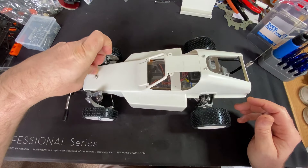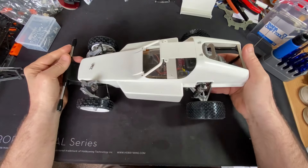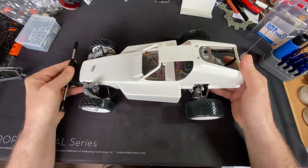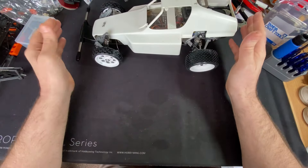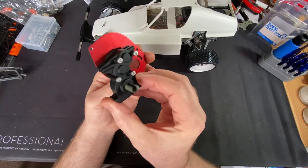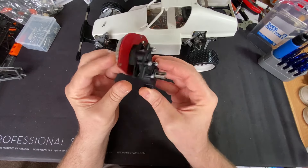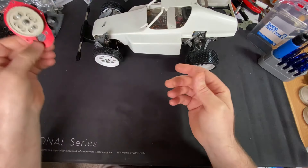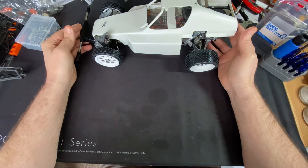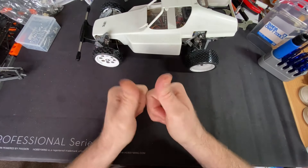Thanks everyone for watching - those of you that have subscribed, thanks very much, it does mean a lot to us small channels. If you want to see what's next, there's a little clue here - I've made a start, and if any of you know what this is, this is the next car I'm going through. That'll be my next video. I'm off work for the week - I've had an operation on my knee so I've got plenty of time to get it done. Thanks everyone and we'll see you soon.